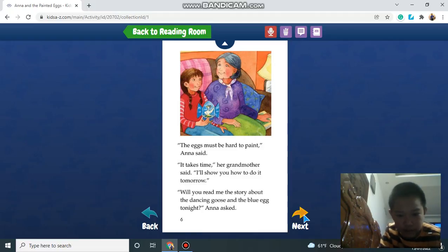The eggs must be hard to paint, Anna said. It takes time, her grandmother said. I'll show you how to do it tomorrow. Will you read me the story about the dancing goose and the blue egg tonight? Anna asked.